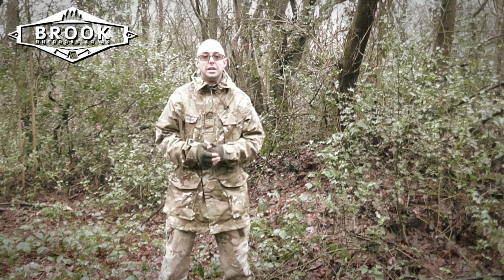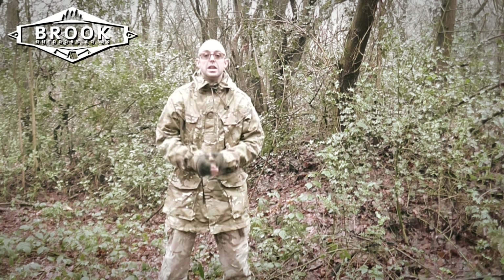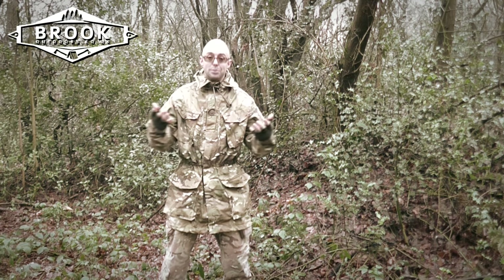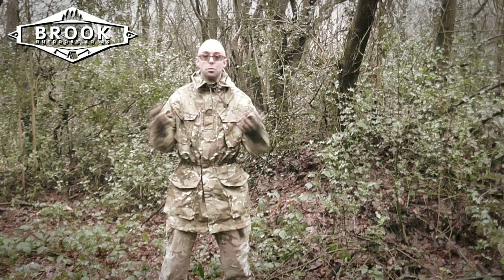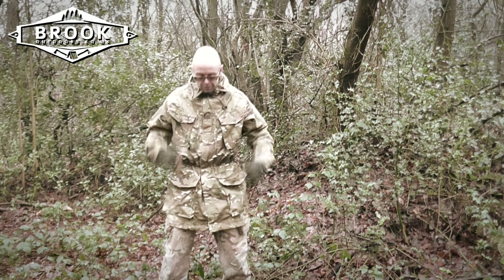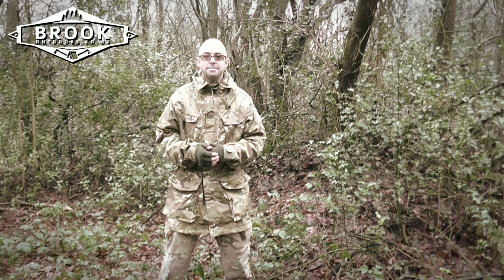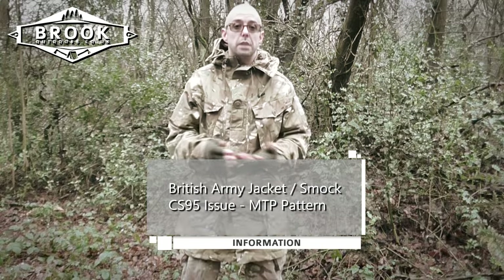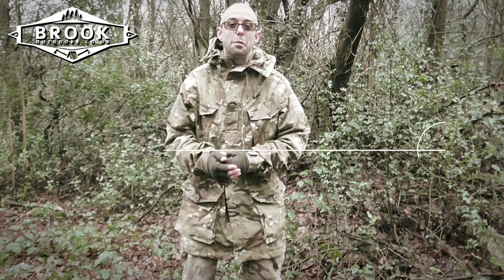That means it's going to stand up to the rigors of nature. Now this is the part in the videos where I normally pop up the specifications, but with clothing it all depends on your size, so the specifications are going to be your size and the weight will change depending on how much fabric you need. Let me talk you through some of the great features, starting with the smock. The smock is CS95 issue — Combat Soldier 95 pattern — in Multi-Terrain Pattern.